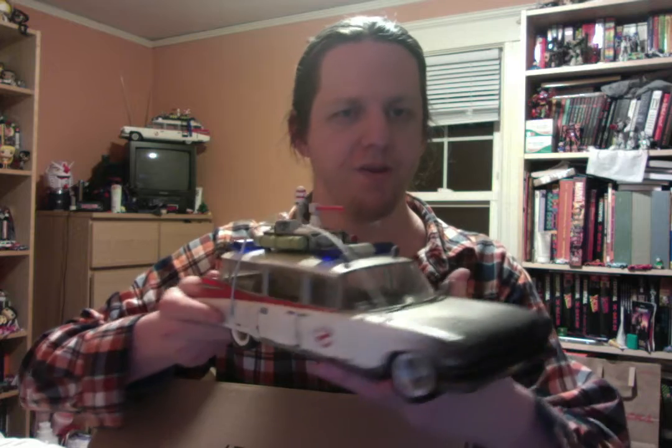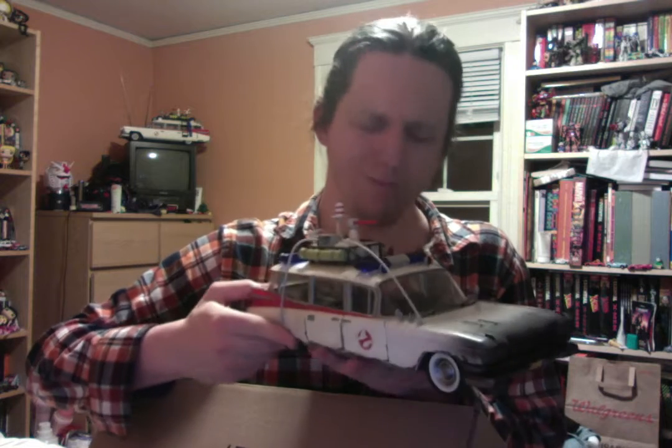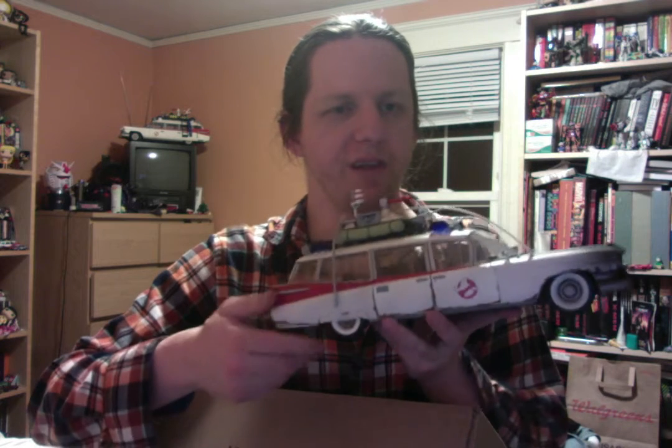Hi, my name is Ken Coleman and this is not a sponsored video. This is just a very quick excuse me while I gush about two automotive models. First is the Plasma Series Ecto-1, and it's been custom made to be a replica of what we are going to be seeing in Ghostbusters Afterlife.